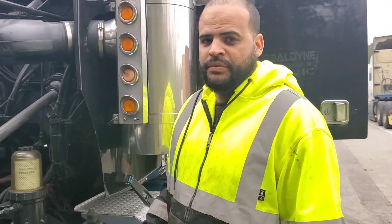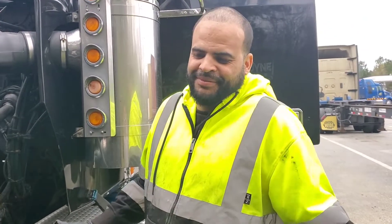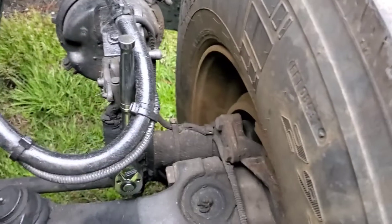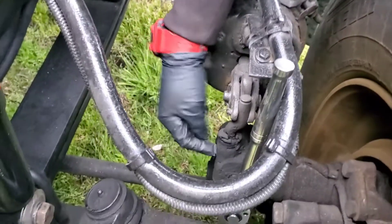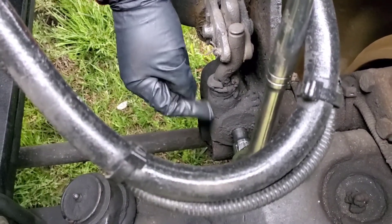For all the rookies and non-mechanics out there — I'm not a mechanic either, I'm a parts changer — but you don't need to be a mechanic to take care of your truck. How do the brakes actually work when you step on the pedal? It's not like a normal car. There's no hydraulic fluid, it's all air. You've got your brake chamber right here and your slack adjuster right here.